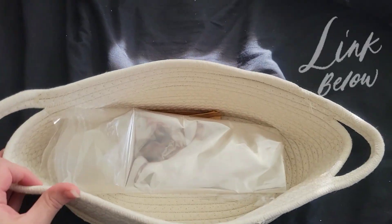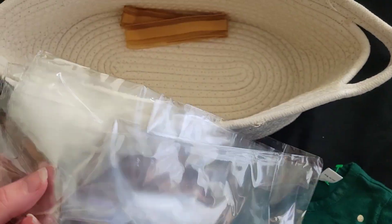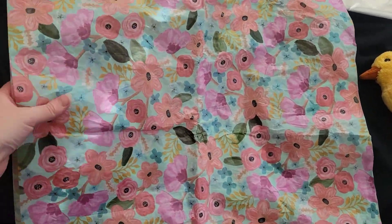I got this basket on Amazon for really cheap. It actually came with the gift bag too and the ribbon that goes around it. I am going to use this tissue paper.